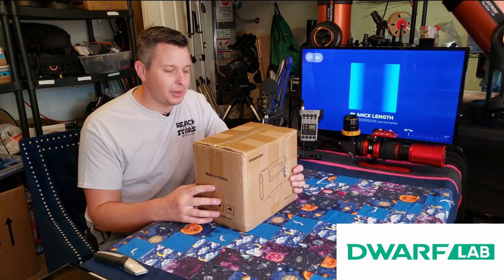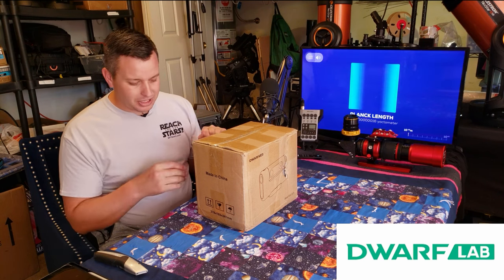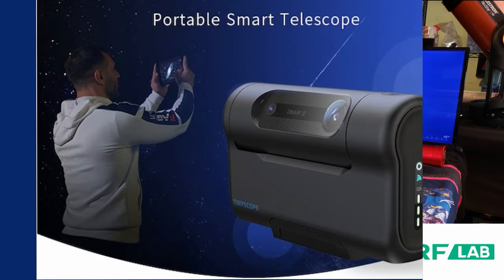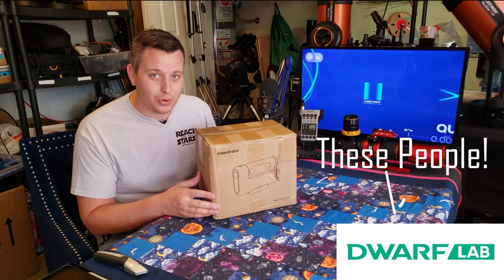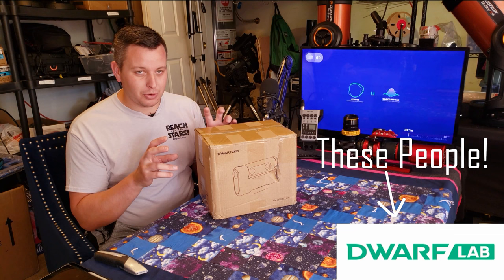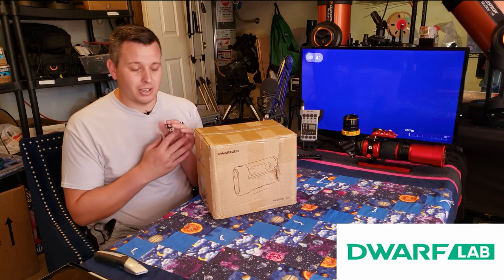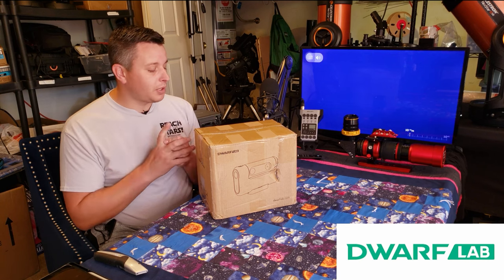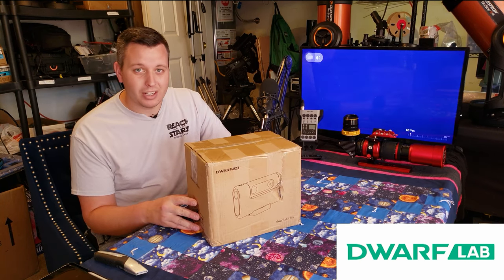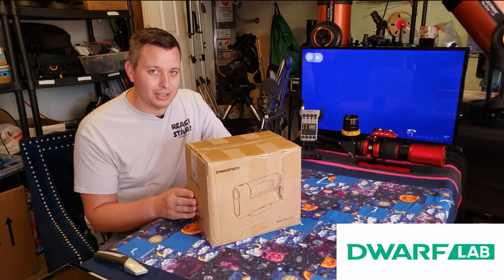Hey everyone, my name is Carlos Aragon. We are here today in the Astro Den of Reach for the Stars Nonprofit. Today we have an awesome unboxing for you. We have the Dwarf 2 telescope from our friends at Dwarf Lab. This is their second iteration of this telescope — basically a small telescope that you can fit in your backpack. I've heard great things about it and I'm really excited to dig in to see what this thing can do.